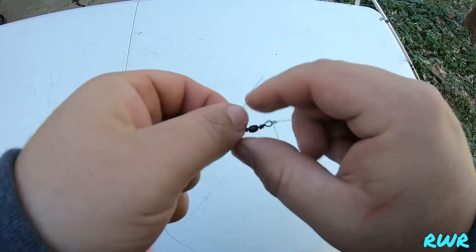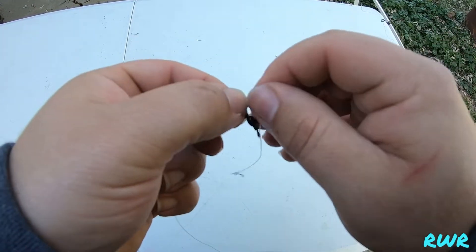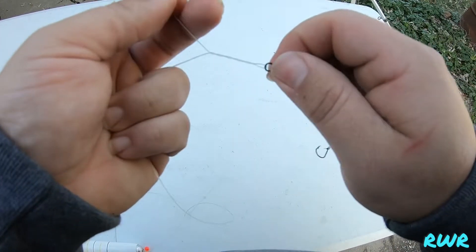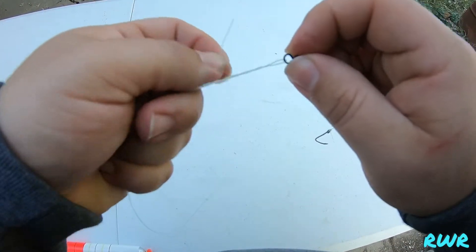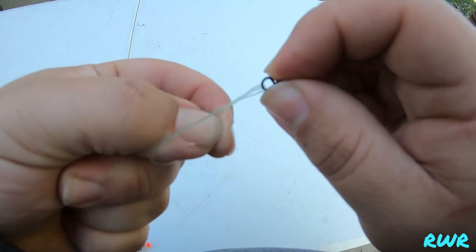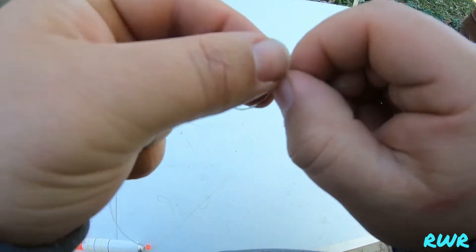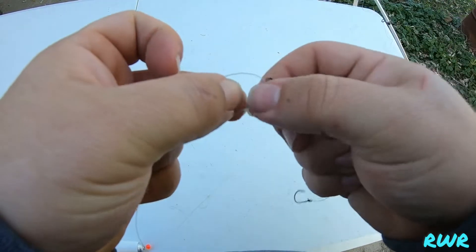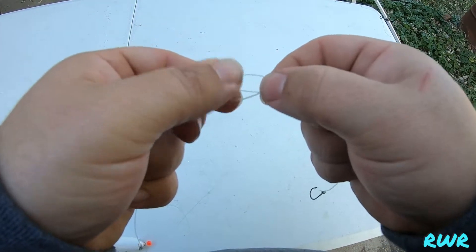We're just going to use an improved clinch knot, so we're going to go through the eye, come back out, and twist it a few times — about seven or so. Go back through the eye that you made right there with your main line, go through that eye, and then take your tag end and go back into the loop that we made.